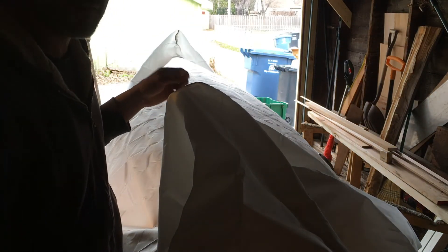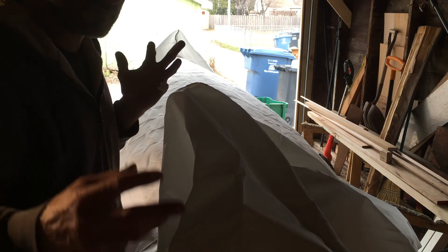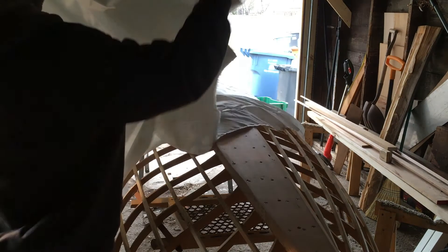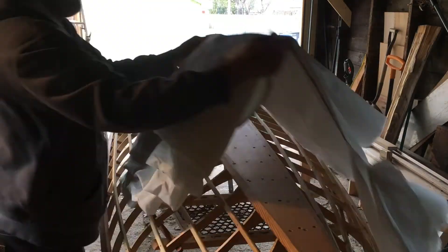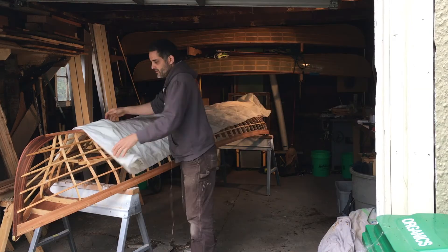Now we're done sealing up both ends. I'm going to remove the fabric and soak it in cold, clean water for about 15 minutes. Don't crumple it up because then you'll have a tie-dye boat.